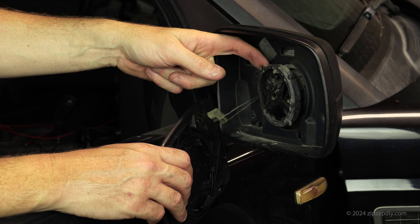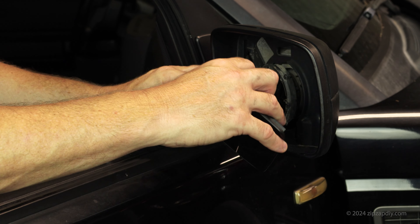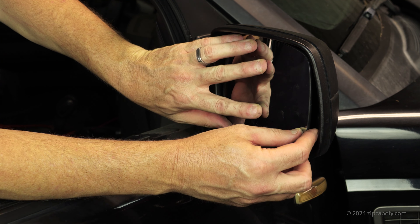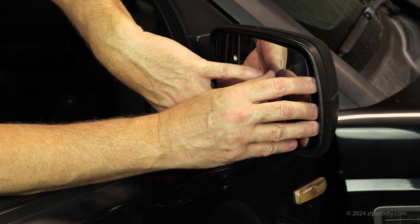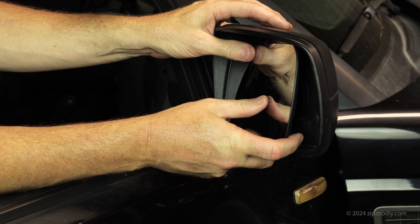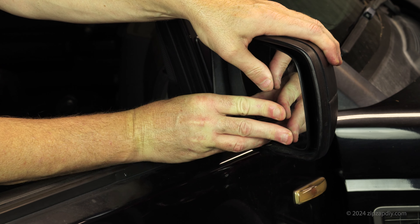Here's a closer look on the new one — there is the fat clip and then the two skinnier clips. You're only really concerned about the one that's on this side, because once you release those two it kind of falls loose. Now you're going to want to put the electrical connectors back on for the heated mirror. They don't matter which side goes where.